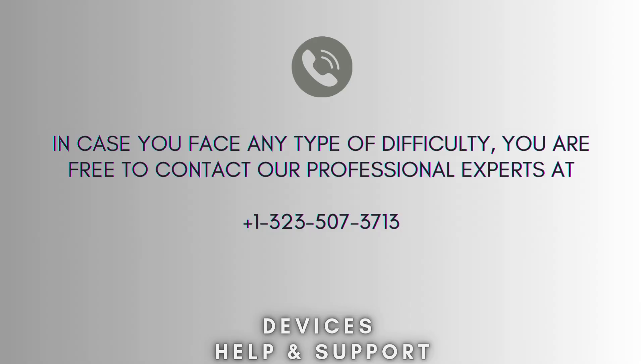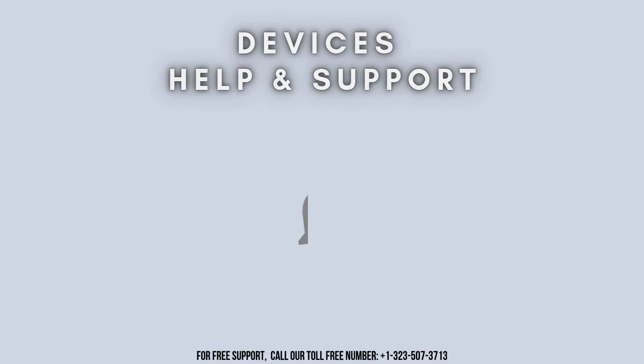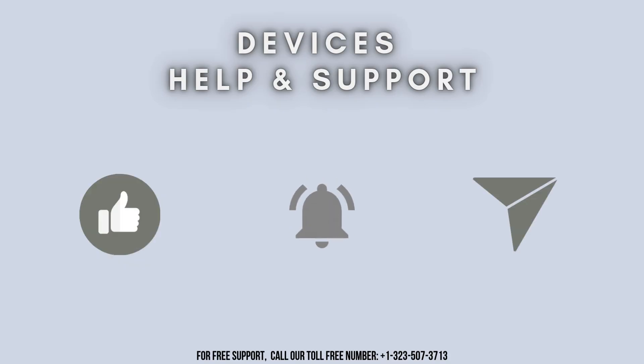I hope you liked this video. If you're stuck in the middle of the setup process, don't panic — feel free to contact our professional experts at 1-323-507-3713. Our expert team will solve your problem. Thanks for watching. Don't forget to like, share, and subscribe to our YouTube channel, Devices Help and Support. Stay tuned for more informative videos.